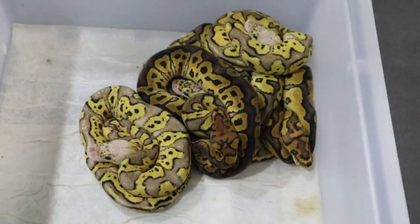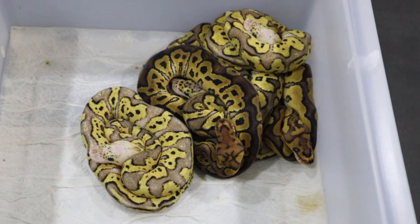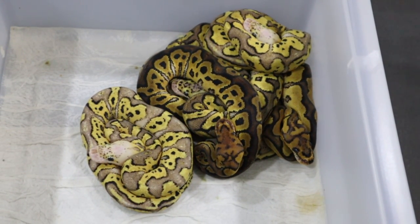Hi guys, it's Rob from Royal Balls. My clown clutch has shed out and we're going to take a look. This is the fire clown to the pastel vanilla clown female pairing. We were hoping to get the allelic fire and vanilla cream or pastel fire vanilla scream allelic combos in clown form. Let's take a look and see what we got. This is the biggie for me so far this year — the pastel vanilla clown female to the fire clown male, and they have all shed out now.